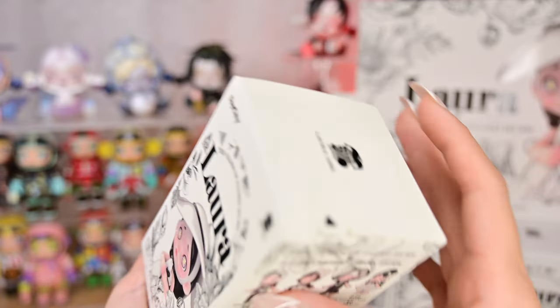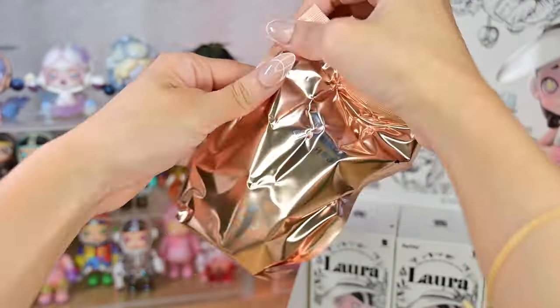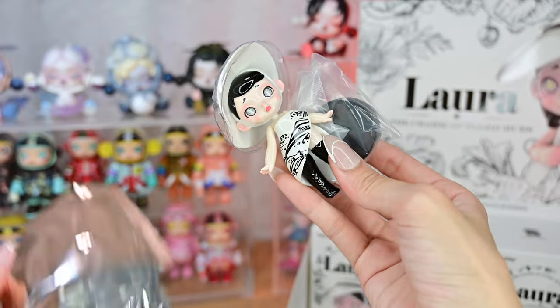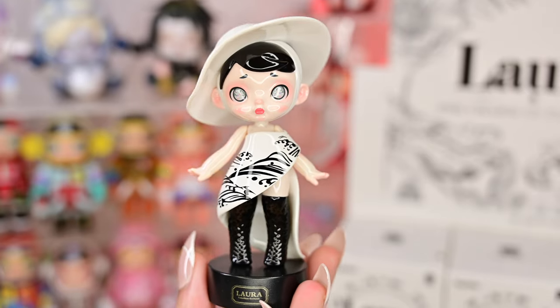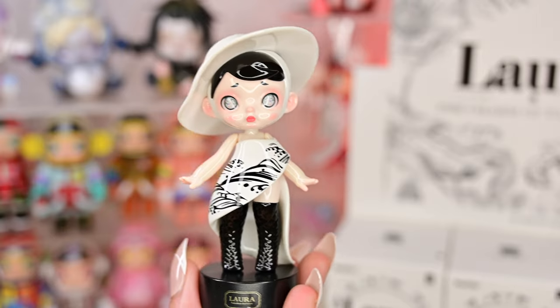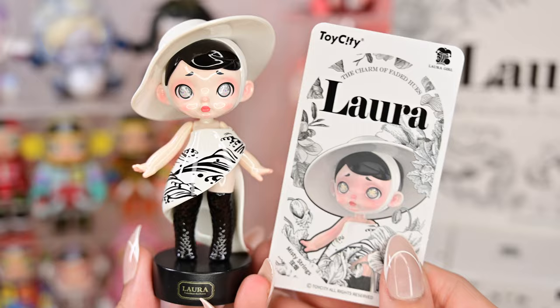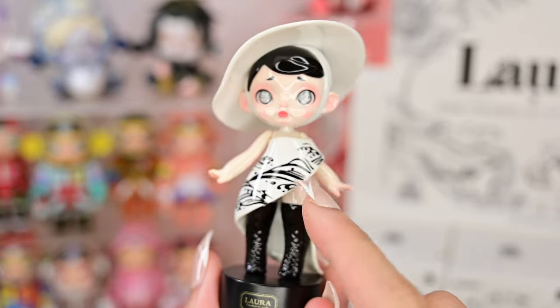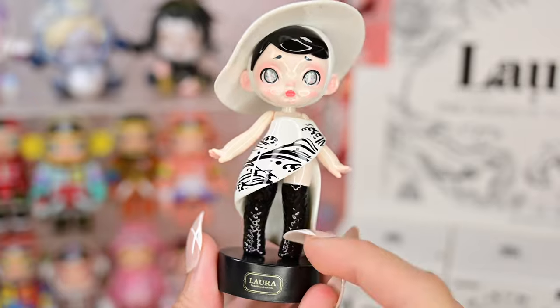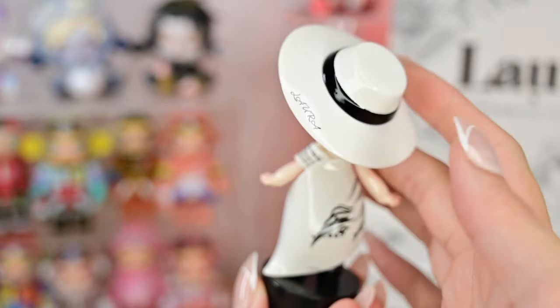Box number seven — another big hat! This one is called Misty Strings. She has a really big hat as well, and she's wearing a very interesting dress with thigh-high boots. Her hat has the Laura print as well.